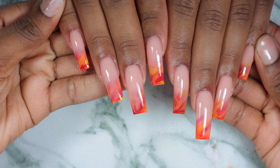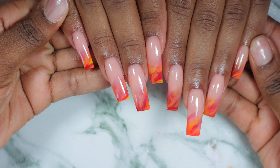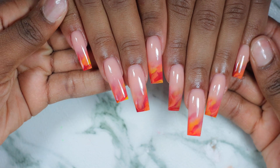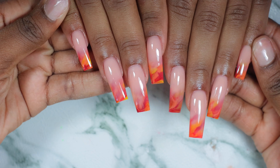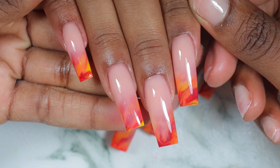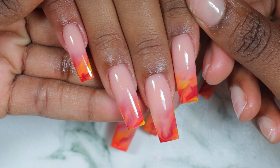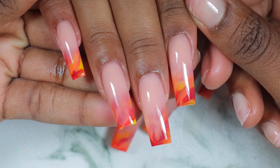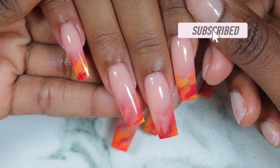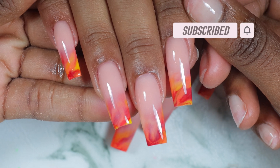After curing the nails, this is the final result. I'm so, so, so in love with these nails — it gives me fiery vibes. I love this nail design. I really hope you liked this video as much as I did. If you liked it, give this video a big thumbs up so I know you like this kind of nail design. Don't forget to share this video with your family and friends, subscribe to my channel if you're not subscribed yet, and thank you so much for watching. I'll see you in my next one — bye bye!